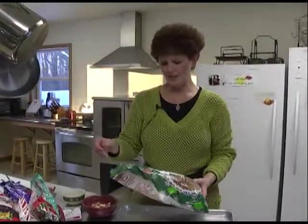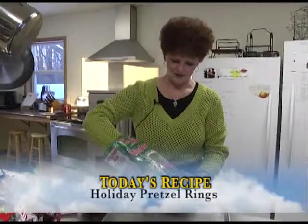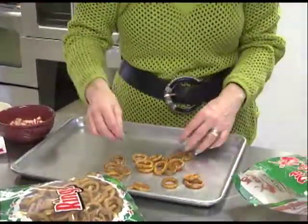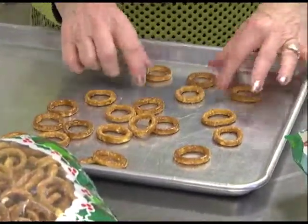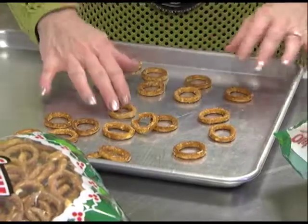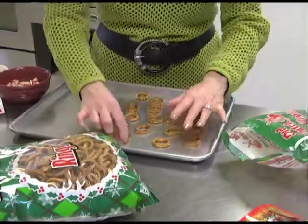One of the ones that I make for many of my customers when I put Christmas trays together are holiday pretzel rings, and it's a really easy snack and dessert. I use a lot of them to actually give for little gift plates or little tins. I'm going to demonstrate today how we're going to make these holiday pretzel rings. If you have either young kids or grandkids, they'll also enjoy making these with you.